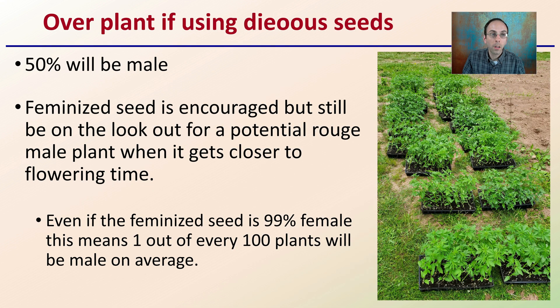Be mindful of whether you need to over-plant. If you're using a feminized seed that is 99% female, this means one out of every hundred plants will be male on average. If you're growing a large number of plants, that can be a large number of males, and if you have a couple of males in a field that could potentially lead to a lot of seeding and successful pollination, thus reducing your cannabinoids. So keep in mind — even if your seed is 99% or 99.5% female, that is not 100%, and you should still be scouting your fields at flowering time.